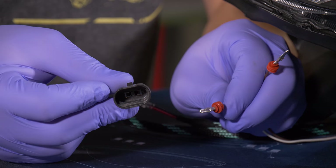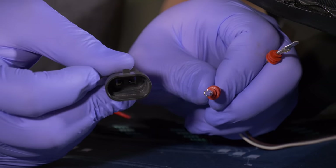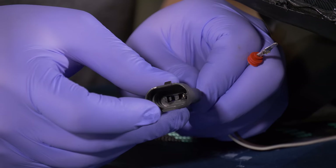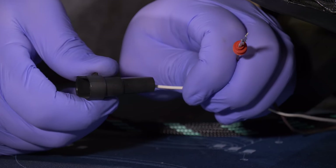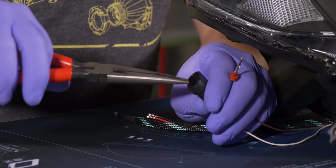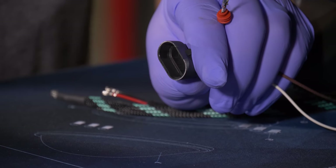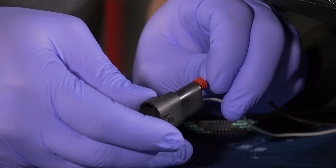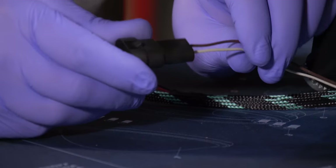Now we can put them in the 9006/9005 connector. Make sure the indentation on the clip is facing towards the middle of the connector, then simply push the pin in until it's locked into place. Give a nice tug on the wire to confirm it's locked in. If it's not locked in, grab needle nose pliers, grab the pin, and give it a slight tug to lock it. It doesn't matter which order you put the wires in — the solenoid works either way.